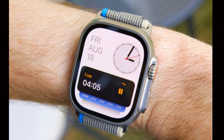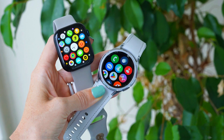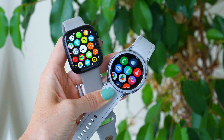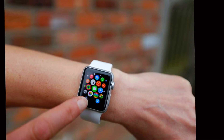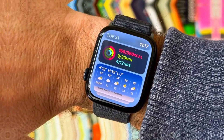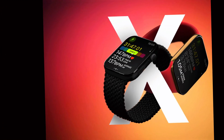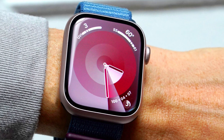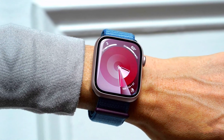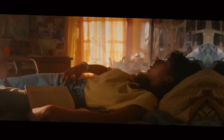One of the more talked-about aspects of the Apple Watch Ultra 3 is the speculation surrounding new features such as blood pressure monitoring and sleep apnea detection. However, these features may face delays due to reliability concerns and legal issues. As a result, Apple might choose to focus on refining existing features and enhancing user experience through software updates in watchOS 11. In terms of pricing, the Ultra 3 is expected to retain the same $799 price point as its predecessors.